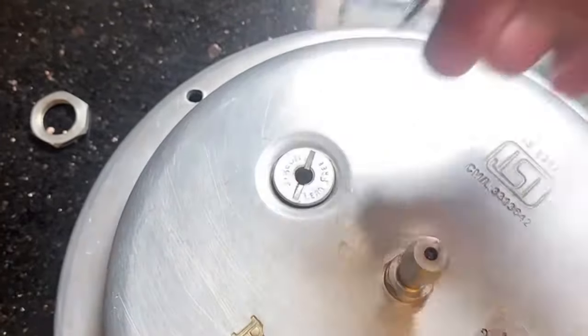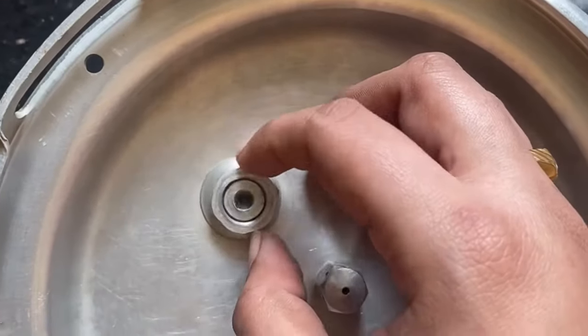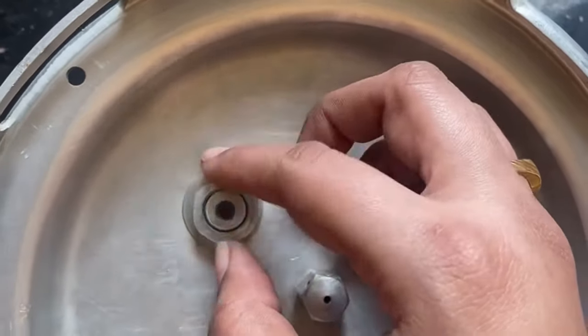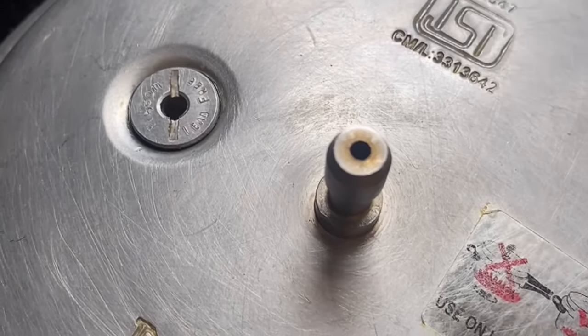This is the easiest trick to repair the safety valve at home with just a 1 rupee coin. Please do watch, subscribe, and like my video, and please share the video with all your well wishers. Thank you.